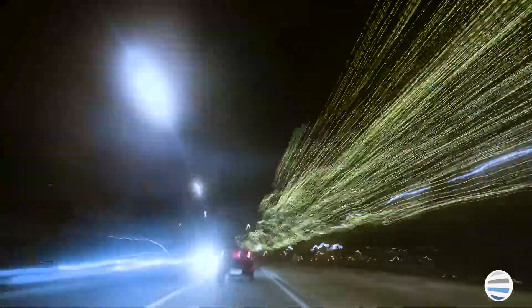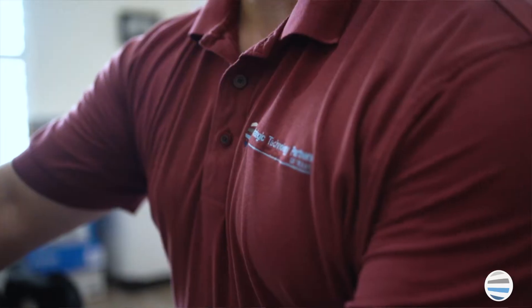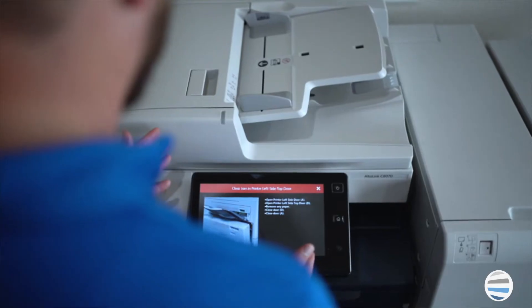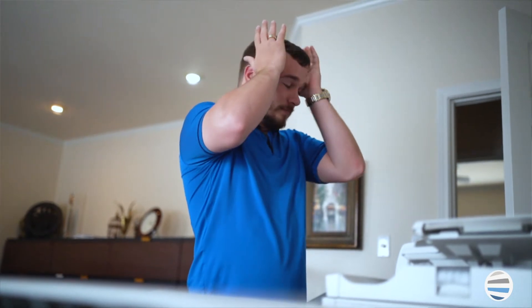The duty cycle is very high, but think of it like the speedometer on your car. Your car can go 100 miles per hour, but if you go 100 miles per hour all day every day, what happens? You'll need new tires sooner, frequent oil changes, and overall probably more maintenance. That is what duty cycle is to your printer — it's what it can do, but should you run that volume all the time? No, and this is where recommended print volume comes from.